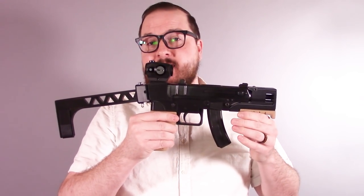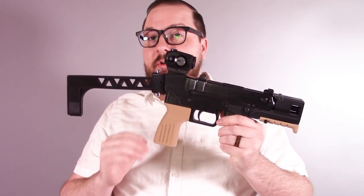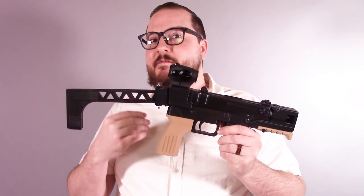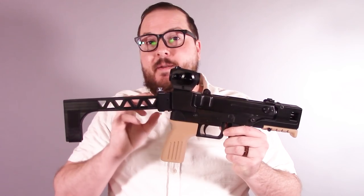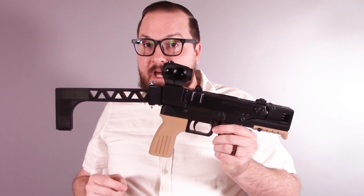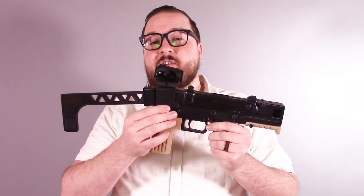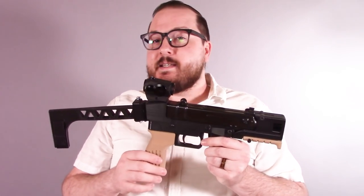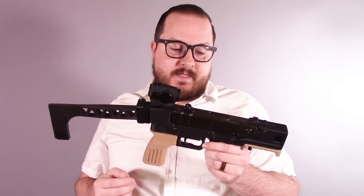This is a VZ61 style build utilizing a VZ61 upper parts kit as well as an AR-15 fire control group, which allows it to have out-of-the-box very easy semi-automatic operation and disables the full automatic features that the VZ61 upper would normally have. As with many of my guns, this features a 3D printed lower, in this case designed by Ivan and available on Ctrl+Pew and Deterrence Dispensed.